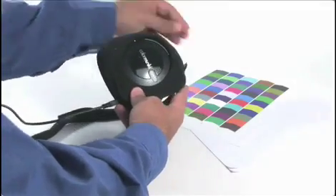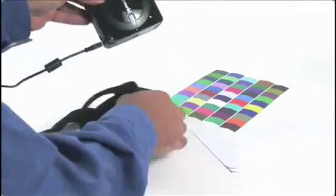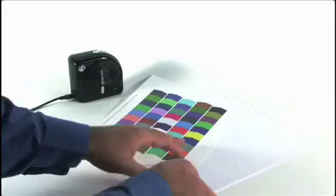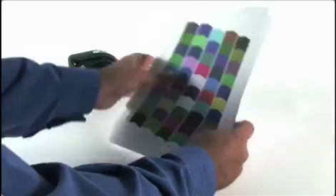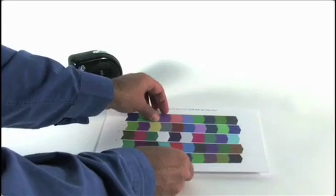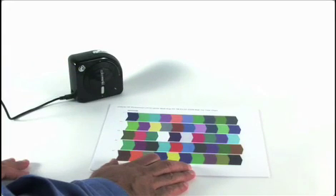Now it's time to read the target. Be sure to remove the monkey from its case and place it on a smooth, hard surface. If the media you're printing on is a thinner paper, you may want to put a couple extra blank sheets of the same paper behind it. This will keep background colors from bleeding through and give a more accurate reading.